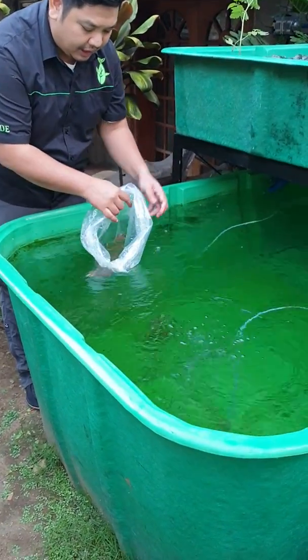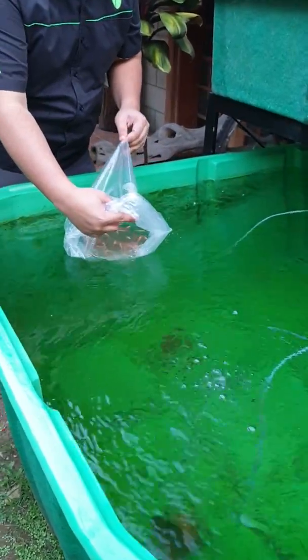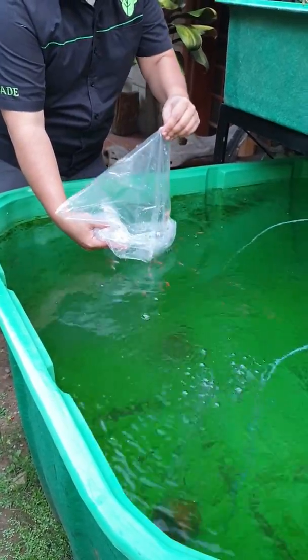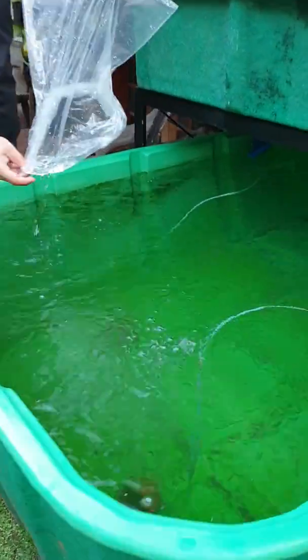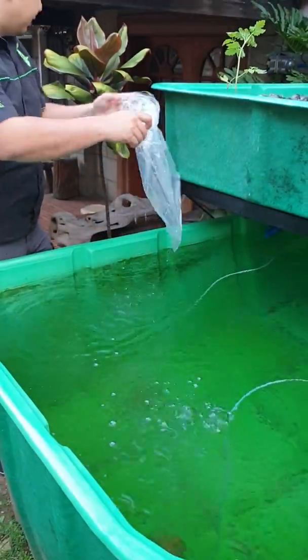Then we slowly release our fingerlings. Make sure all the fingerlings are outside the plastic bag — make sure there are no fingerlings left inside. Now we can place this plastic bag into the recycling bin.